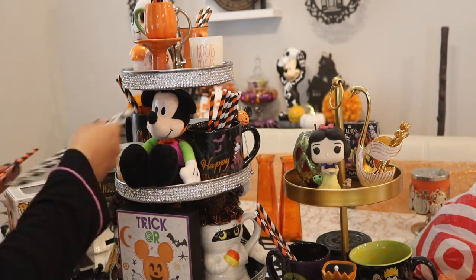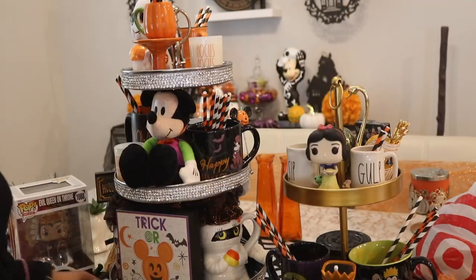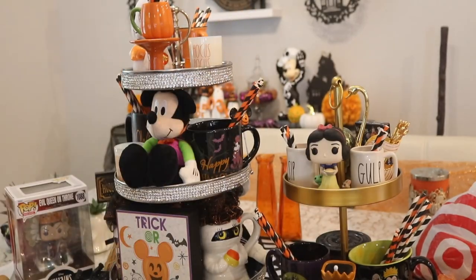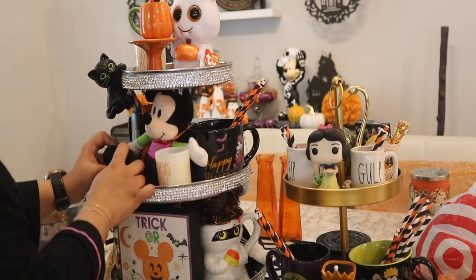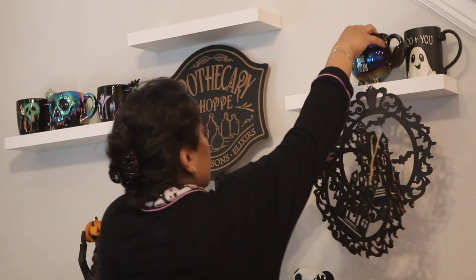Another thing I really love is the little black cat, which I actually broke this year — very upset about that. But it kind of looks like he's trying to climb up on the tiered tray. I got it from Bath and Body Works last year or the year before. I wish they brought it back this year but unfortunately they did not. I only have one and he broke, but I was able to fix him.